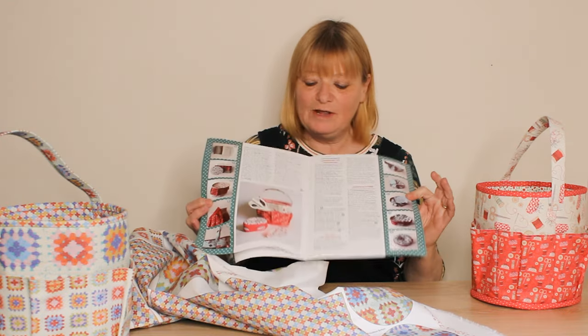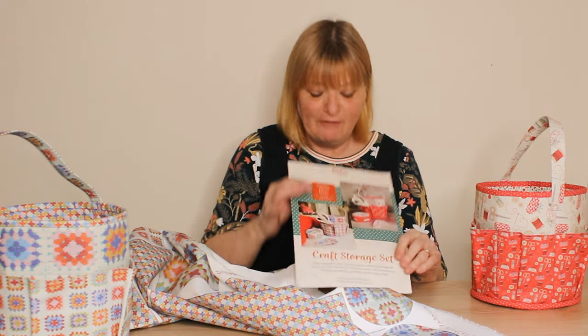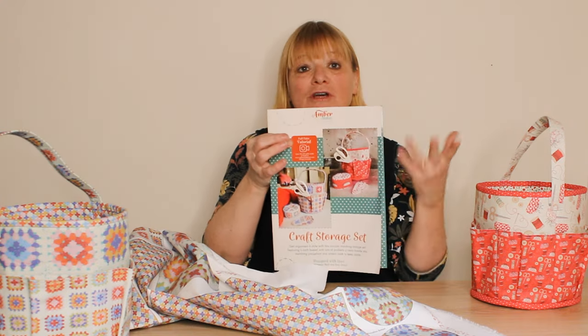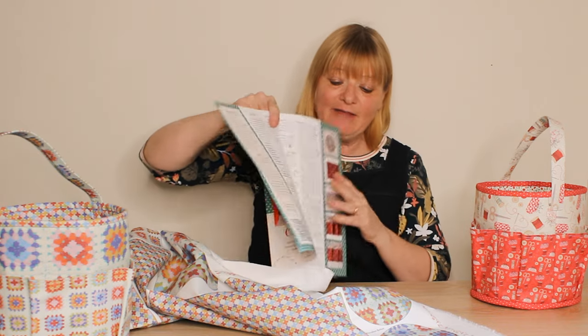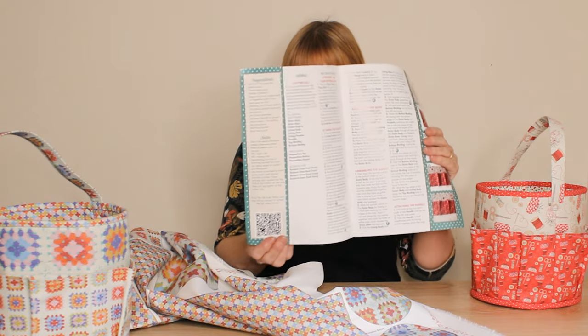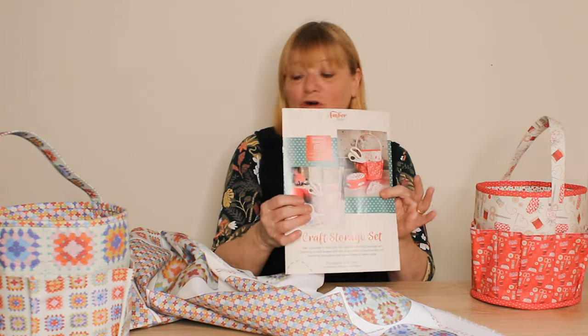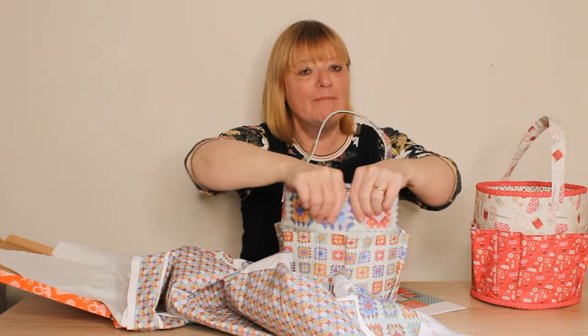You also get a full-color instruction booklet with lots of walkthrough pictures showing you exactly how to make it. We filmed a full video tutorial so you can sew along with me. You can either visit the Umber Makes website to get that, or there's a QR code on here — just scan that with your phone camera and then you can watch along with me.